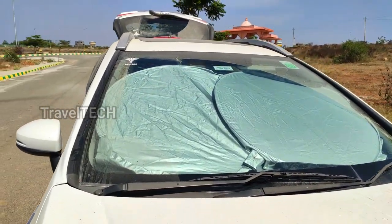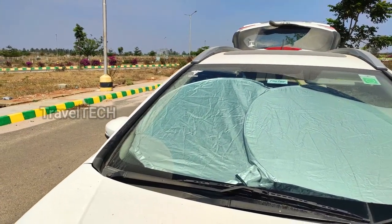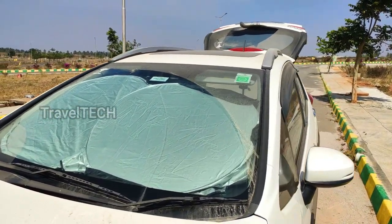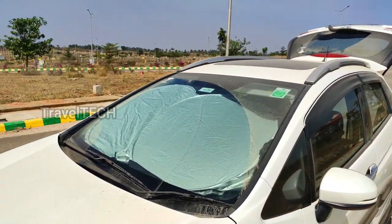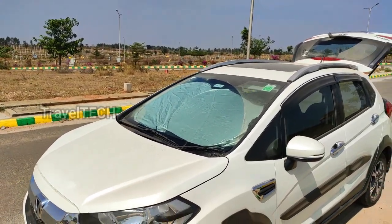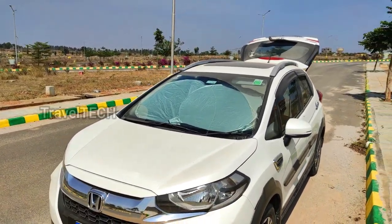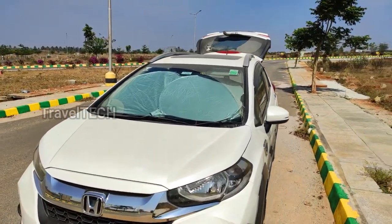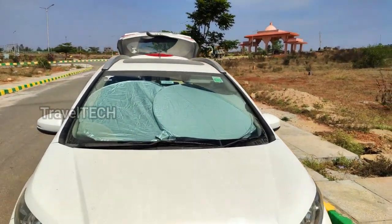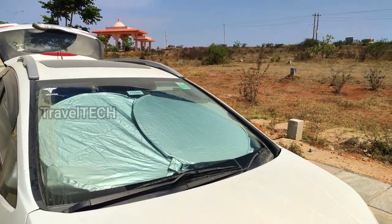Hello friends and welcome to another video of Travel Tech. In this video I am showing you a new product called the car windshield sunshade. This sunshade is extremely useful because nowadays most of us park our cars outside and not many people have a proper garage or a shaded area. Most of the time when our cars are parked outside in the hot sun, everything gets very hot.